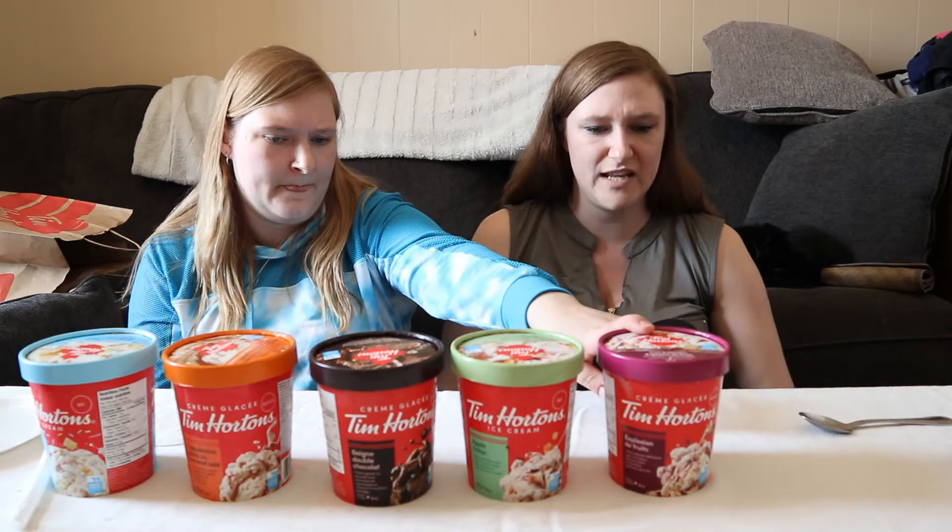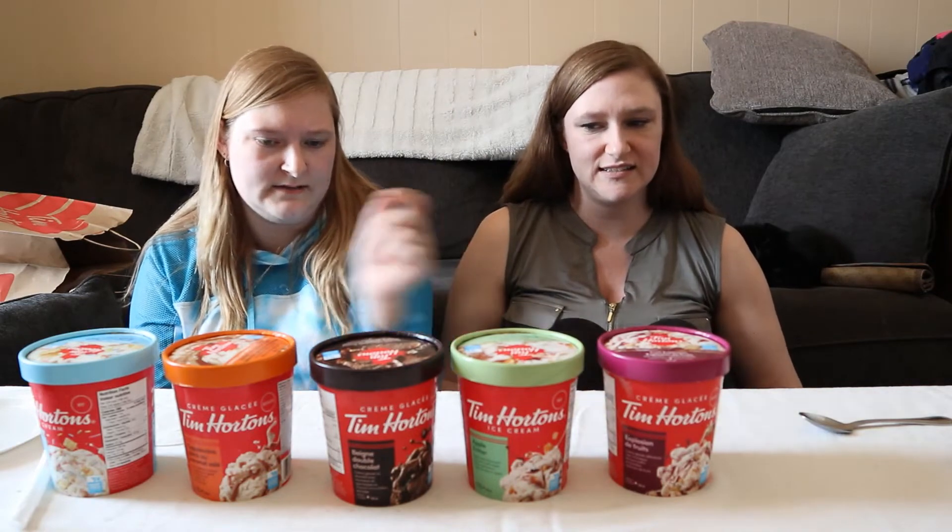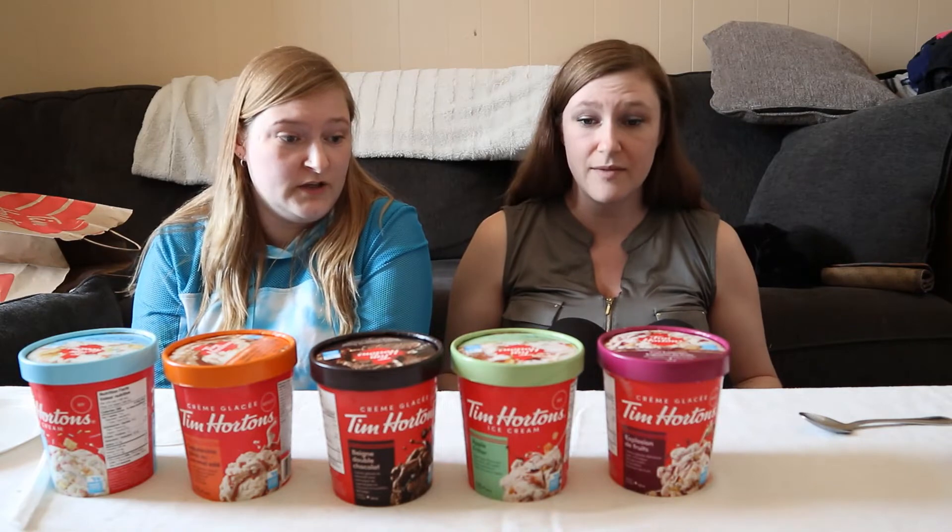So yeah. I think we both decided that fruit explosion was our last one. And you had the coffee one next. Yeah, those were good though. They did really good.